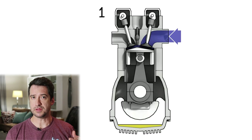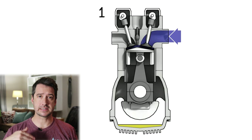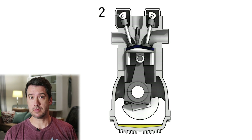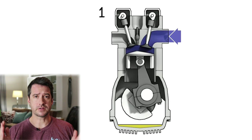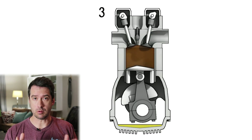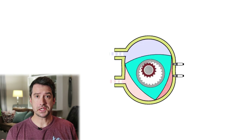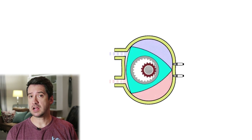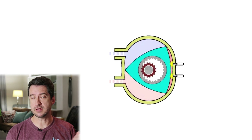In a reciprocating engine the moving parts are masses that have to accelerate, decelerate, stop, and change direction thousands of times per minute, putting massive amounts of strain on the components. Rotary engines rotate, so they don't have that problem and can spin much faster with much less strain on the components.